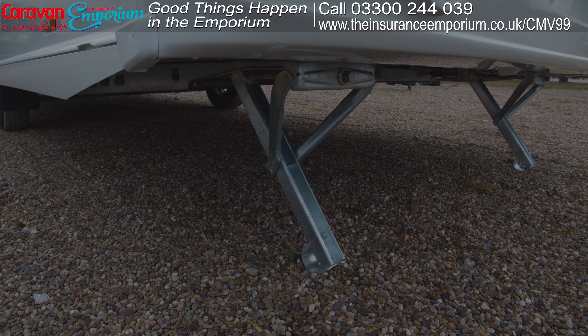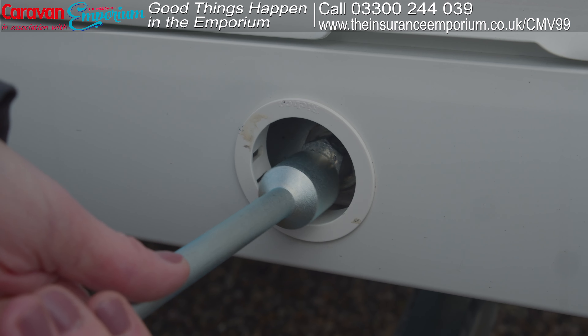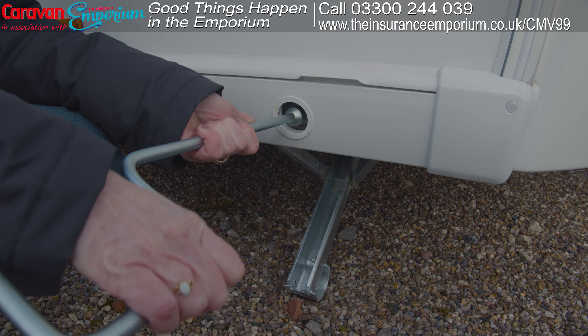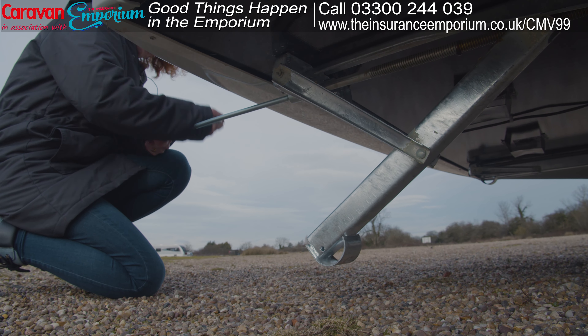All I need to do now is to raise the caravan steadies. The steadies are the caravan's legs, and to do this you'll need this tool — you pop it in there and then start moving it in an anti-clockwise direction, all the way up. You need a bit of muscle for this sometimes!